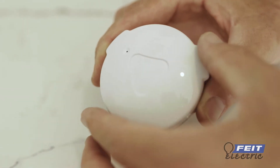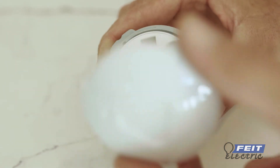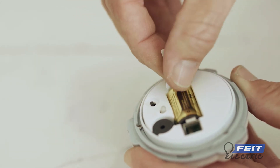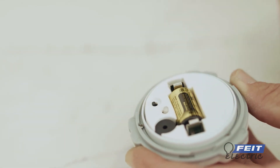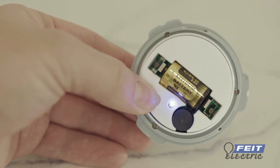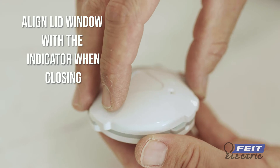Open the sensor battery compartment by turning the lid counterclockwise. Insert the included battery, or remove the tag if the battery is already present. Turn on the sensor by pressing the reset button, then connect to the FITE Electric app. Replace the lid and turn clockwise.